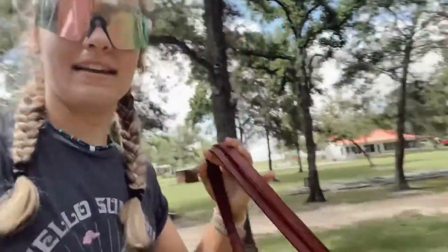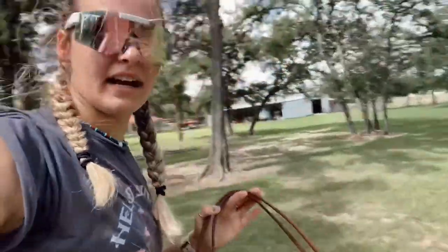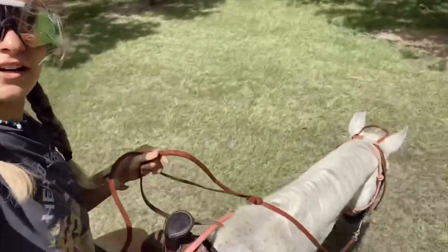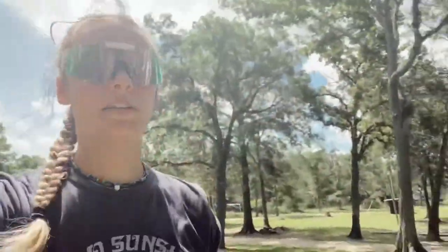Hey y'all, it is the next day and I am riding a horse. I am in charge of the horse classes thing, but everybody's at different stations so I'm just on here riding this horse called 12.